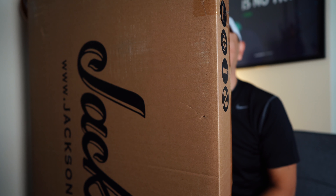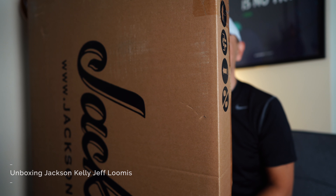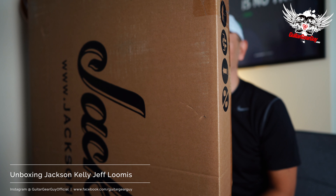Hey guys, this is Gus G and you're watching Guitar Gear Guy, thank you for tuning in. Hello everyone, how are you? This is yours truly Triple G coming at you once again.